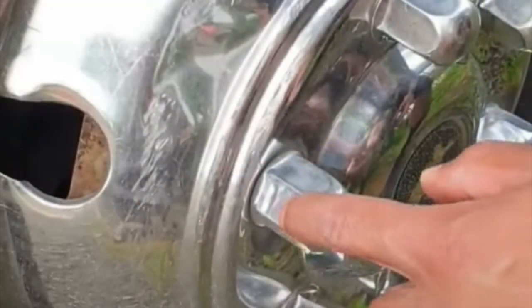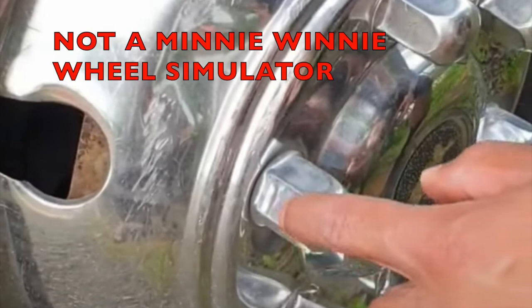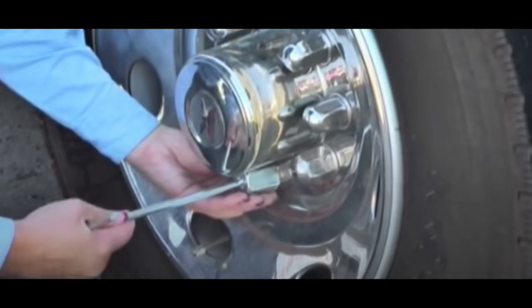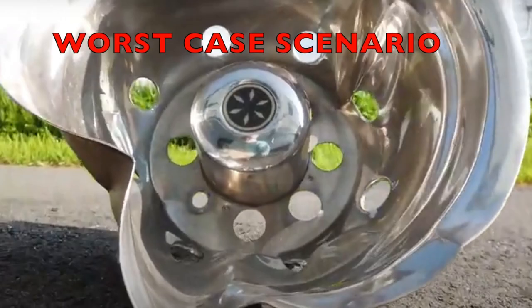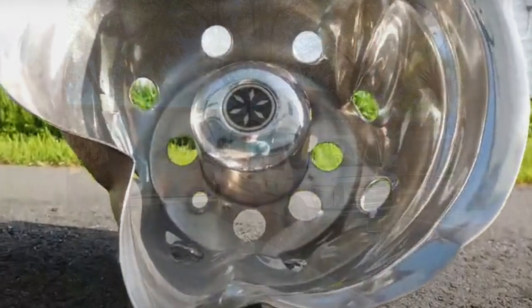We found a lot of frustrated people looking for the very small dimples that would mark the nuts on the simulator that would screw off using a T-handle tool. We saw other people using screwdrivers and pry bars. This technique looked clumsy and just not right to us.